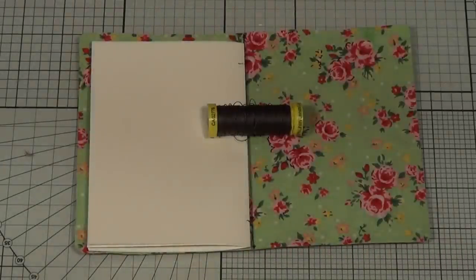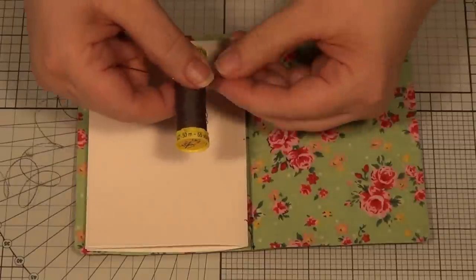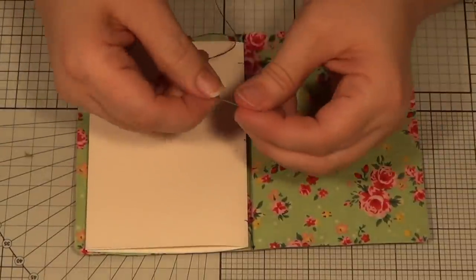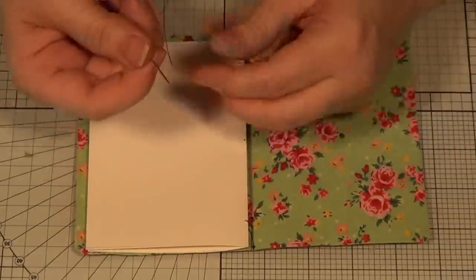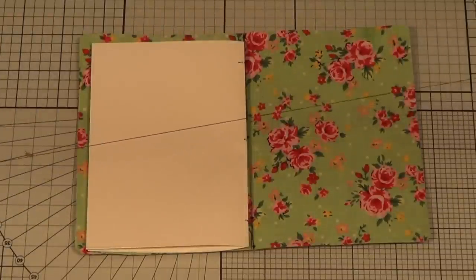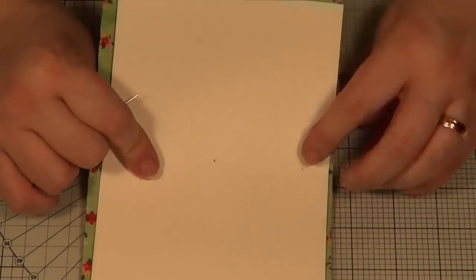My thread is a linen thread — nice and thick, really strong, and it looks like it'll blend in with the natural leather color. I used a darning needle — it has a rounded point so it doesn't form new holes, and a big eye so it's easy to thread. I've got a pretty long bit of thread — about three quarters of a meter — and I'm going to open the book and signature and sort of line them up.